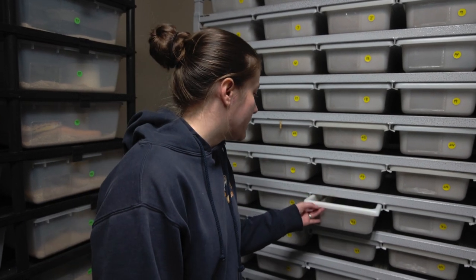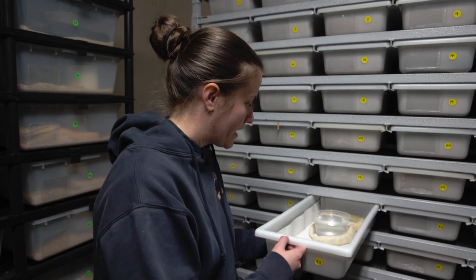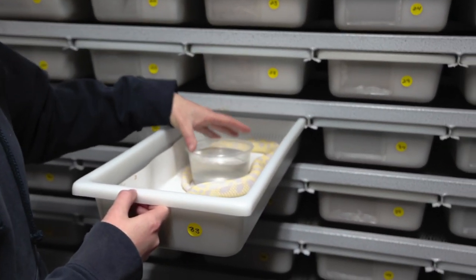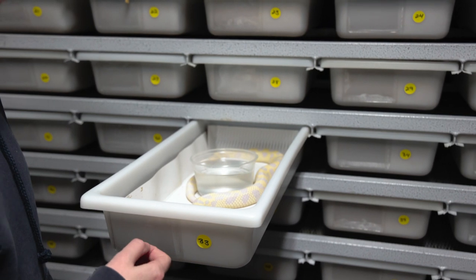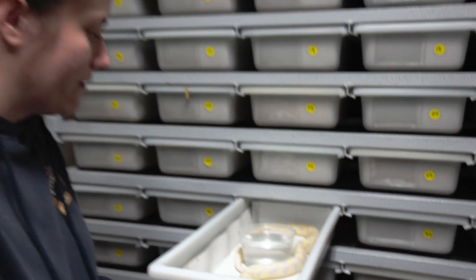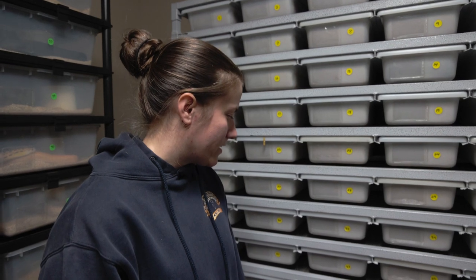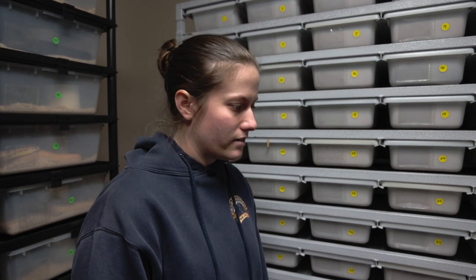We just give these guys water — we always make sure they have some water while they're in here. They probably don't really like the light right now, but they really just sit there. They don't really act like king snakes like people would normally associate king snakes with. They're not flighty at all — they just kind of sit still, very sluggish.